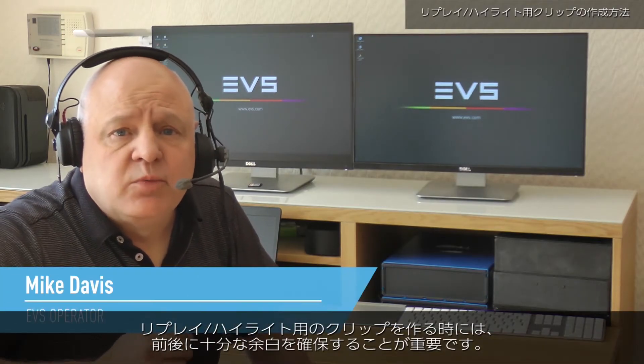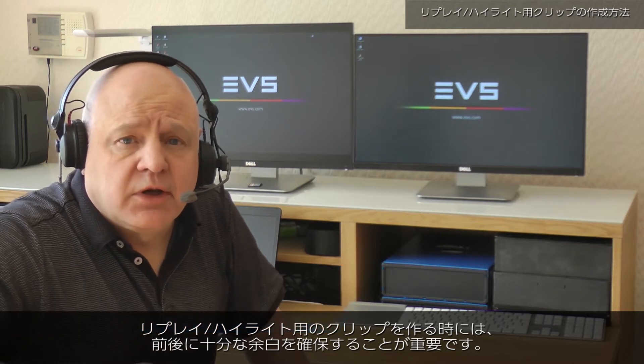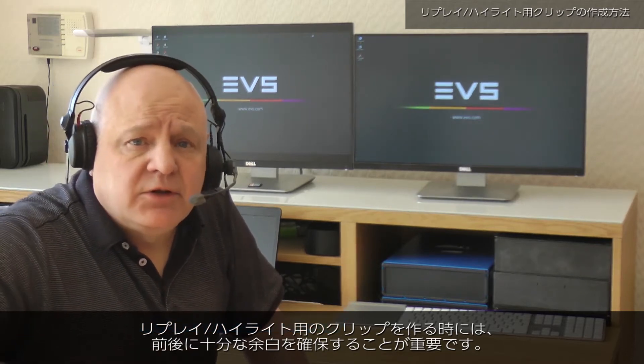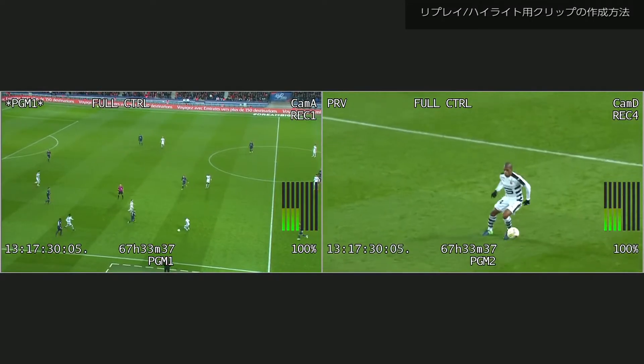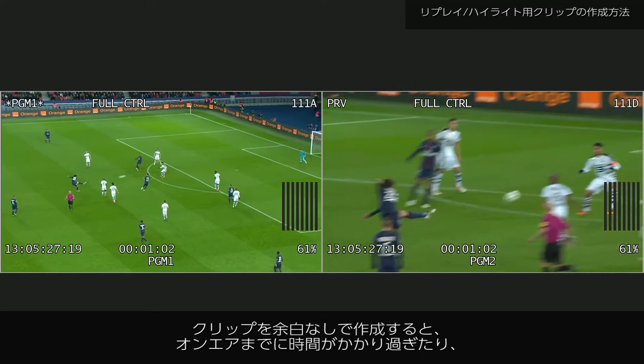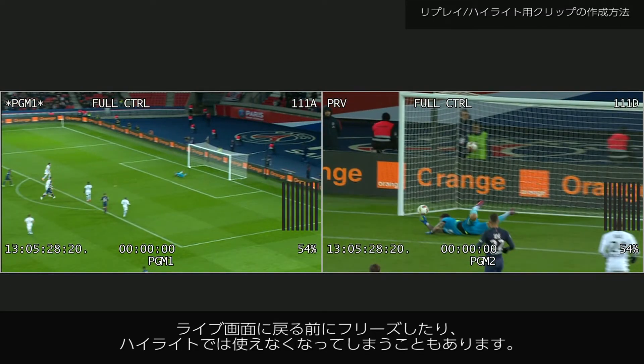When creating clips, it's important to allow enough room before and after the event to use that clip both in replays and in highlight packages. Clipping too tight means the media can start too late on air, freeze before they transition out to live pictures, or not be usable in the highlights package.